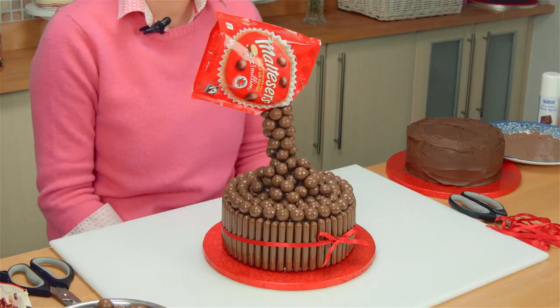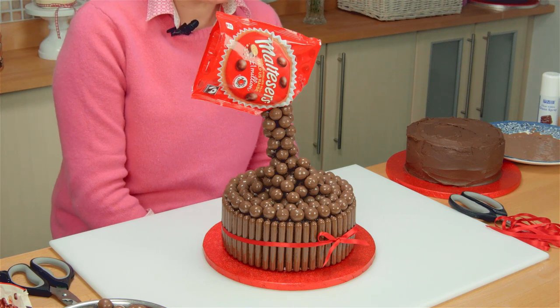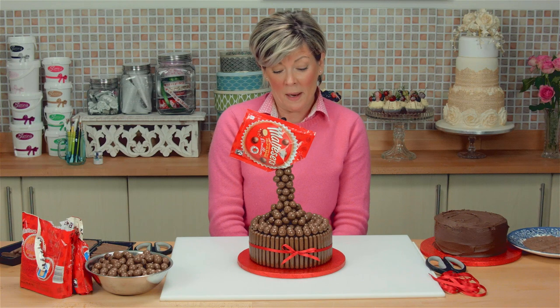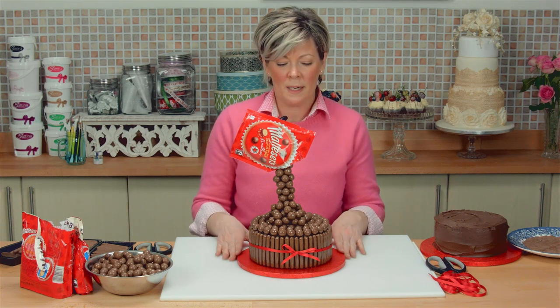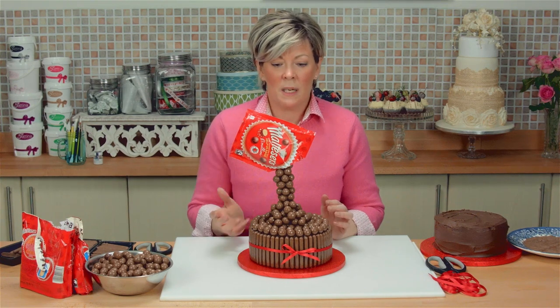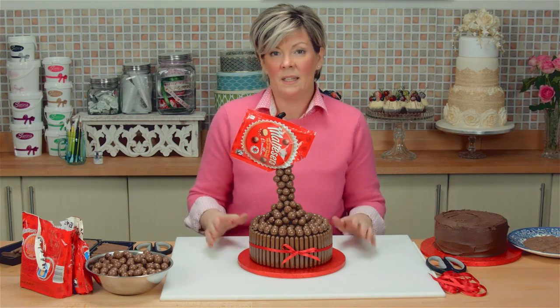Hi, today I'm going to show you how to make this magical Malteser cake. Believe it or not there is a trick to it — it's not actually just suspended in air and I'm going to show you the secret of how you do it. Obviously you can use whatever products you want. I've used Maltesers, but you can use Aeros, Smarties, Skittles, whatever you like — exactly the same method, exactly the same outcome.